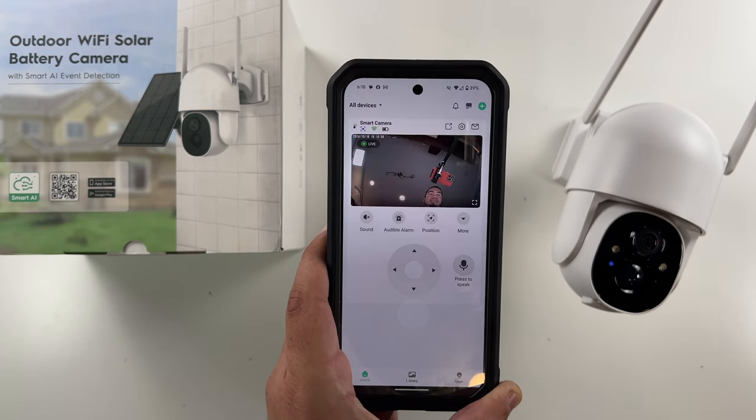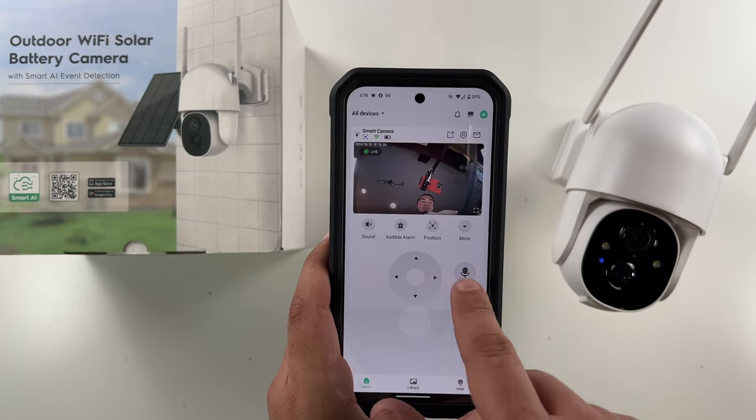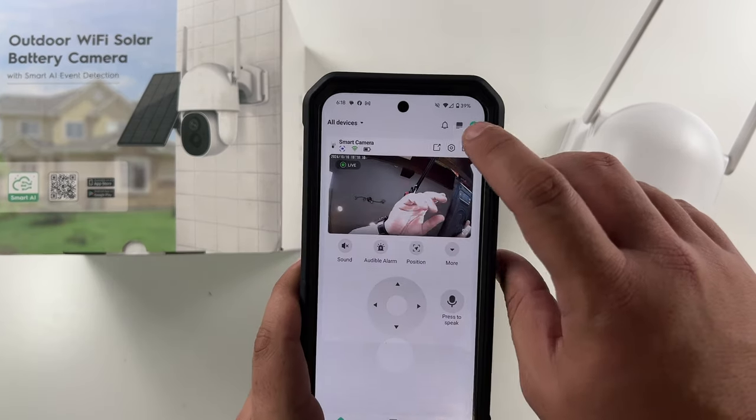And you can see us — look at that. You can have sound, you've of course got your pan and tilt, you've got your button to talk — everything that you would normally have with any security camera.